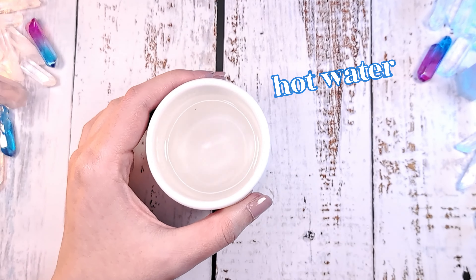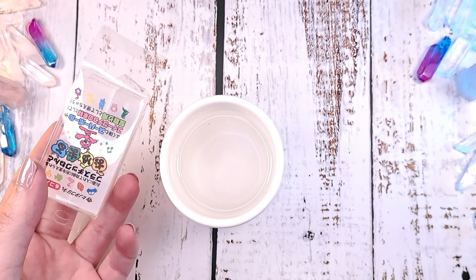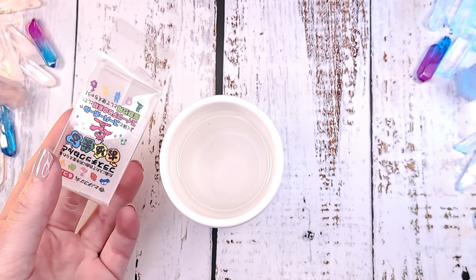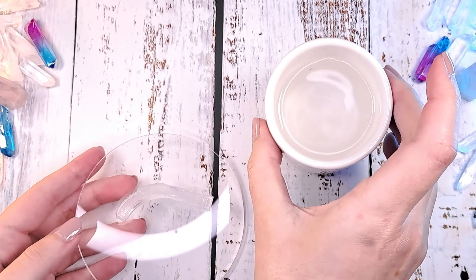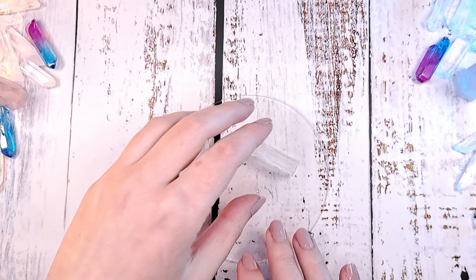Pour water into a cup. It has to be hot enough to burn, so be careful. Then take a piece of Oyomaru and place it in the water. Let it sit until it starts to work. Take it out of the water with the tweezer and knead it well. Be careful, the mask is really hot.